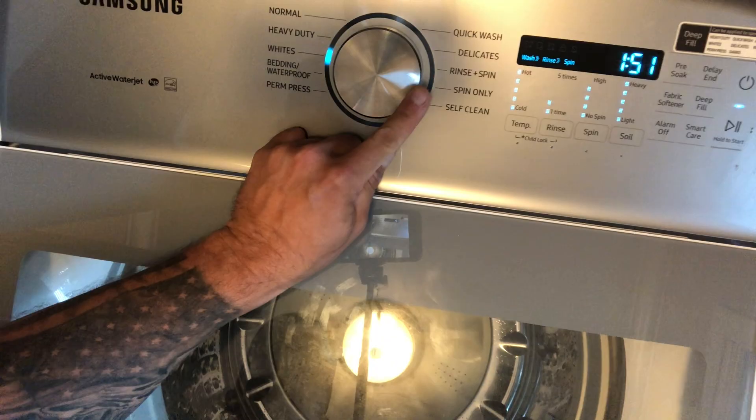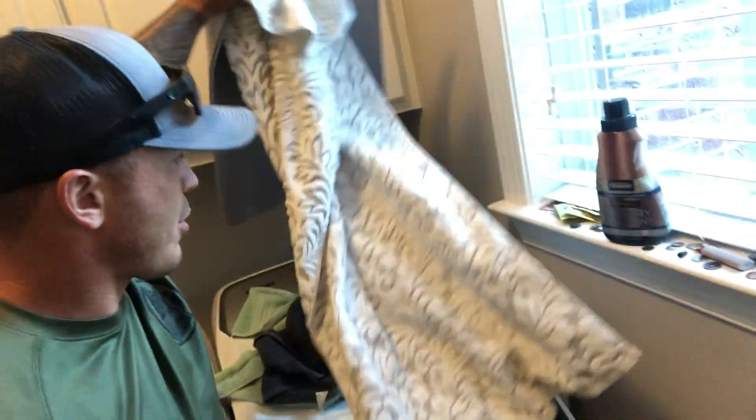Crank it up, turn the dial to heavy duty, and go. What I will do is run that three cycles — not one, not two, but three cycles. On the third cycle I go ahead and throw in a towel or something like that; if it's got any scent to it, it's going to cling a little bit. For the dryer, make sure you empty out your lint trap — number one cause of house fires, and number two because it holds scent. Pop that little guy out, clean it, and you're good.